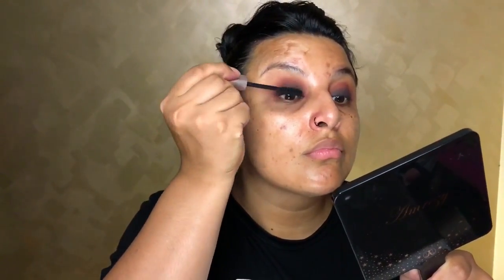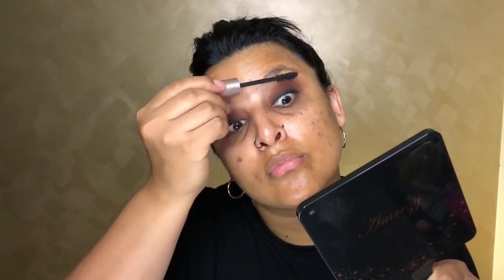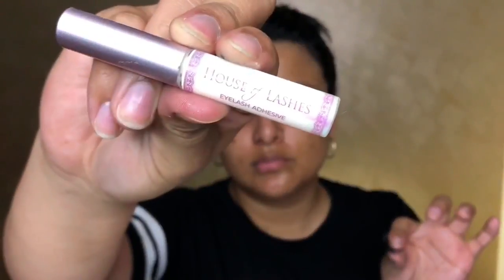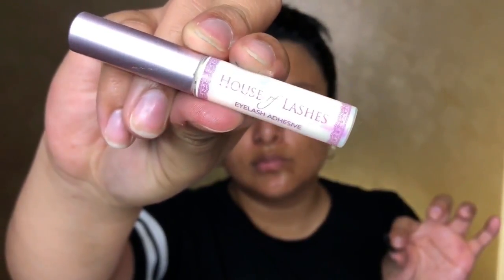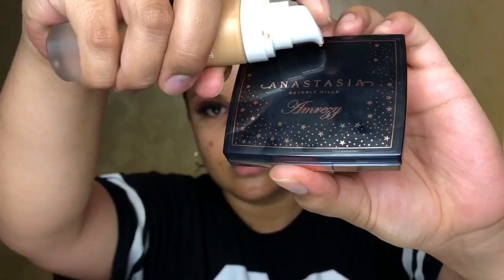Going in with Better Than Sex mascara all over my lashes because we want those lashes to look flattering before we put on the false eyelashes. Going in with my falsies by MBA Lashes — these are called Lewis. Look how beautiful and glamorous these lashes are! We can get away with it because we're wearing all black.